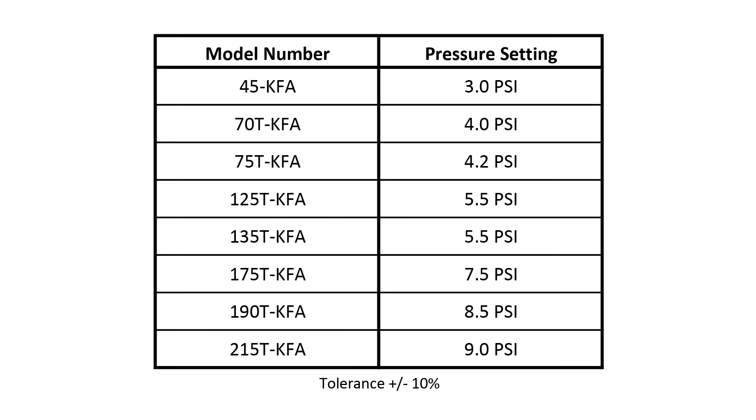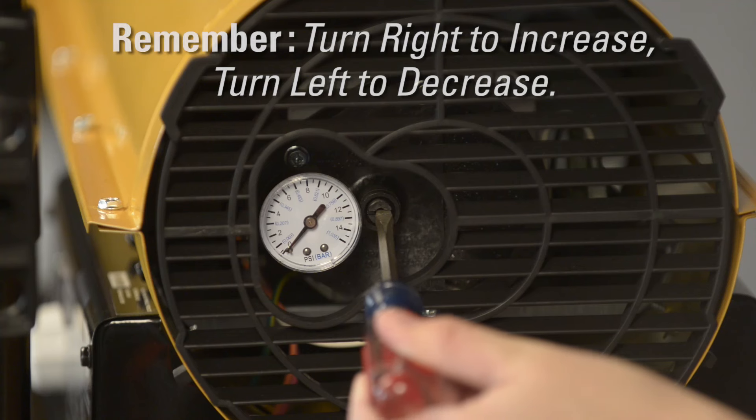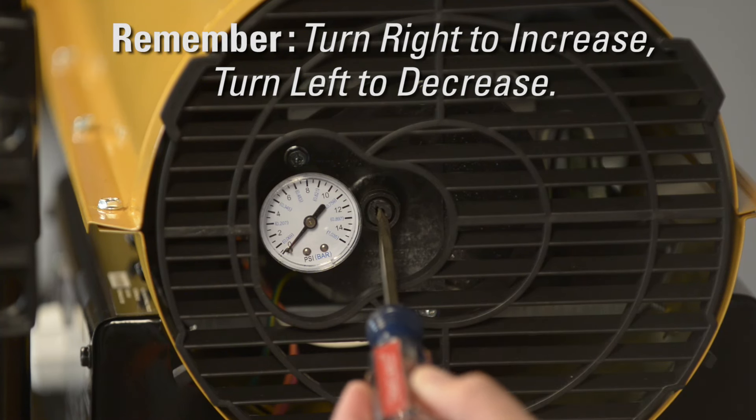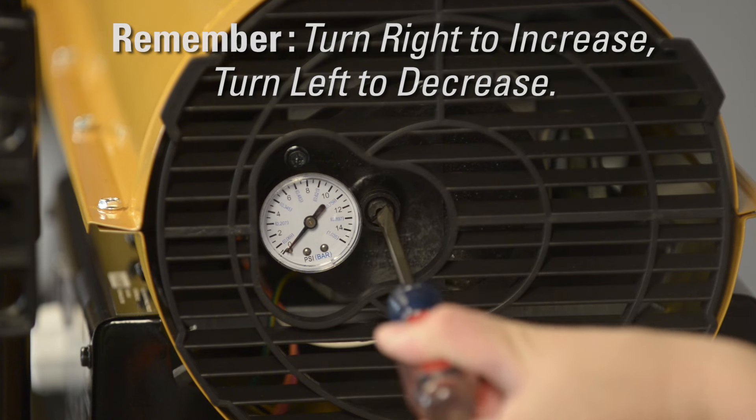Check your fuel pressure. The fuel pressure should be at the following setting. If your pressure setting is not correct, or you're still experiencing ignition issues or flame extending past the end of the nose cone, you'll need to make an adjustment. Using a flathead screwdriver, adjust the screw to the right to increase pump pressure to help ignition issues, or to the left to decrease pump pressure to ease the flame back into the combustion chamber.